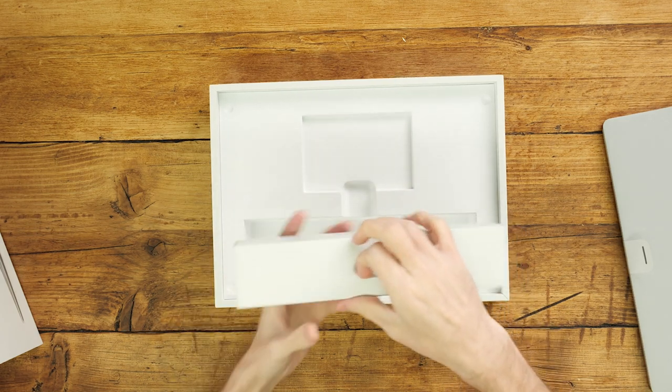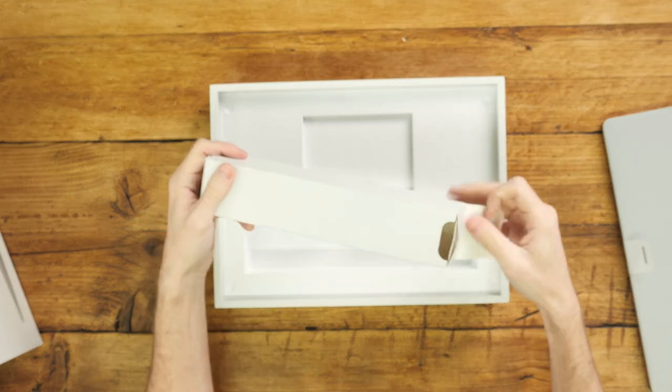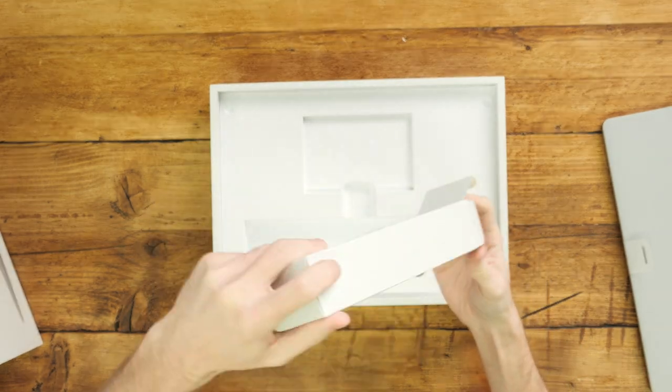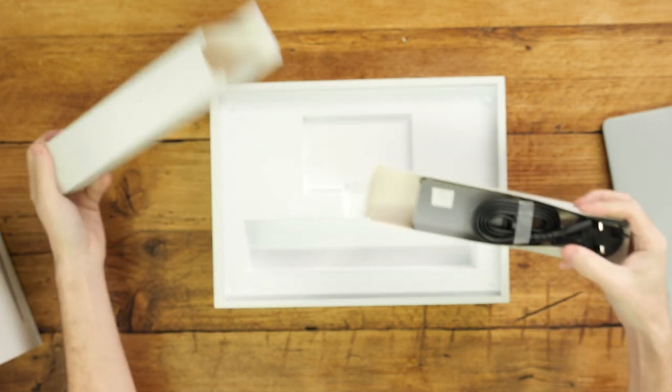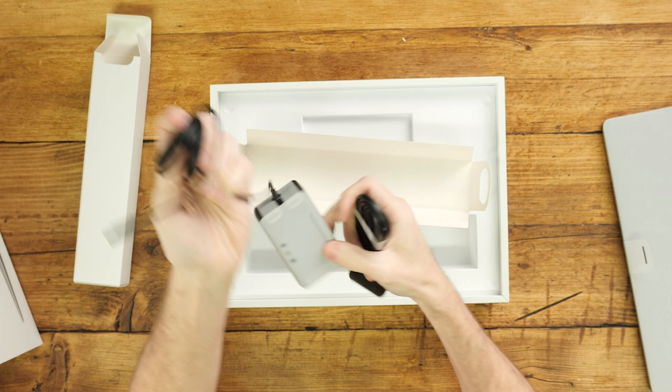Down here we have this unique Surface charger that comes with the magnetic connector. The Surface Laptop 5 comes with up to 18 hours of battery life.